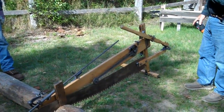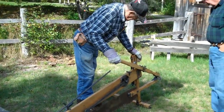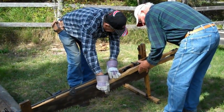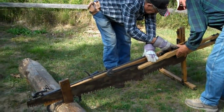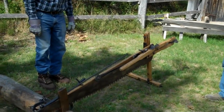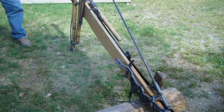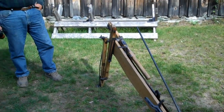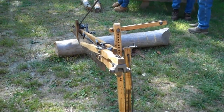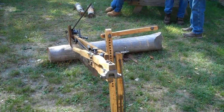So it folds up for storage when you're done using it — folds up to a pretty compact package and weighs 56 pounds. There's also a leg, and this saw can be rotated onto its side to actually cut trees with.